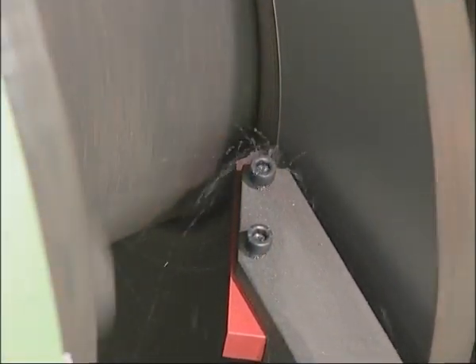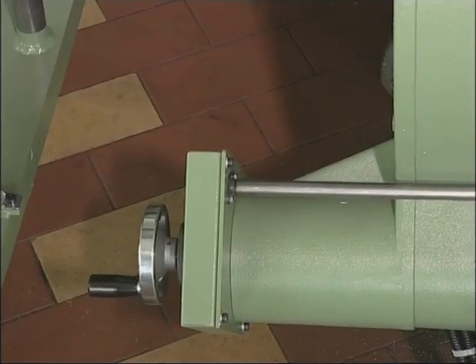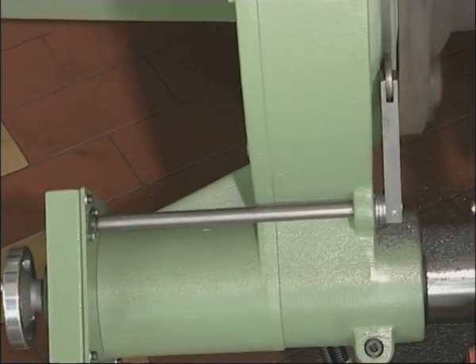By machining the brake disc directly on the axle with the HUNGER E328, these vibrations will be permanently eliminated, quickly solving customer complaints and reducing warranty costs.